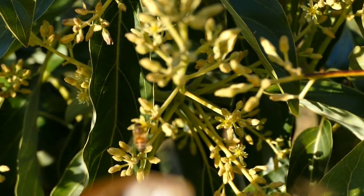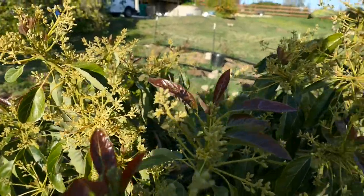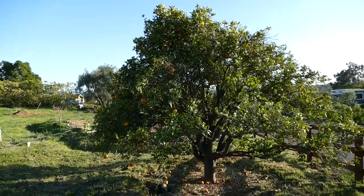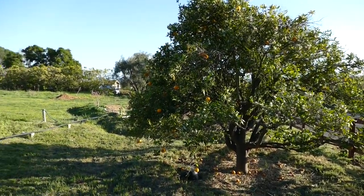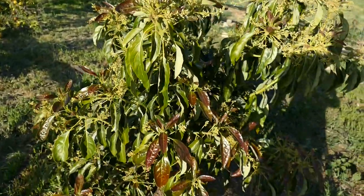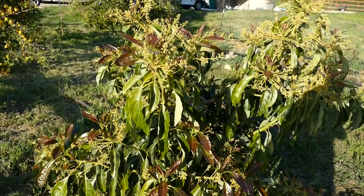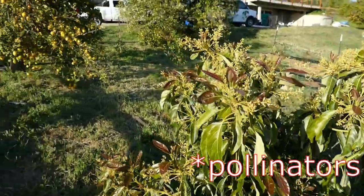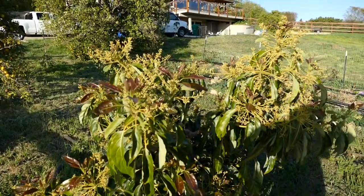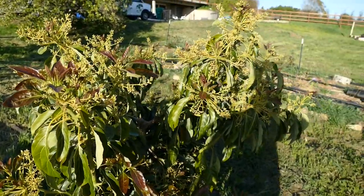There's a bee going around from flower to flower on this avocado tree, which is really good news. Right next to this is an orange tree, and I had heard an avocado expert talking about planting avocados next to citrus having a bad pollination rate — the pollinizers actually prefer the sweetness of citrus blossoms. So even though I'm only about 15 to 18 feet away, I've got bees coming here, which is great news.